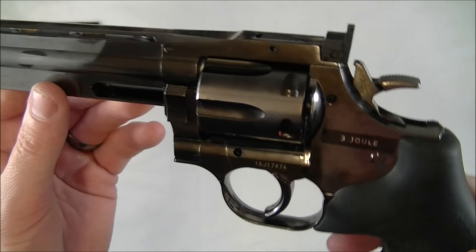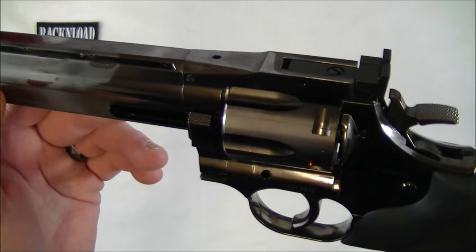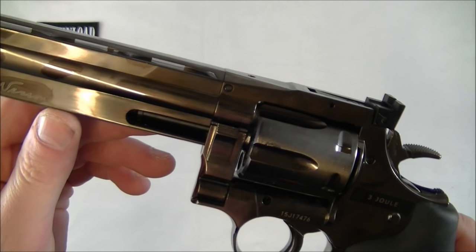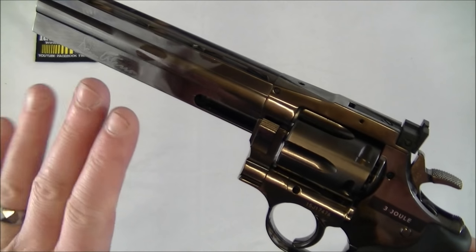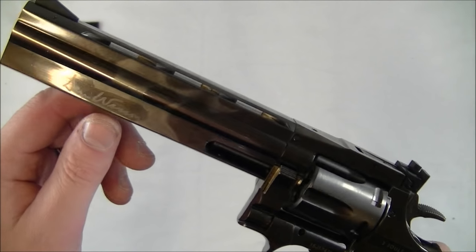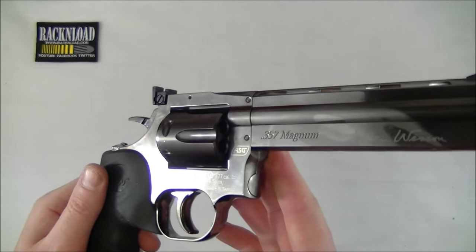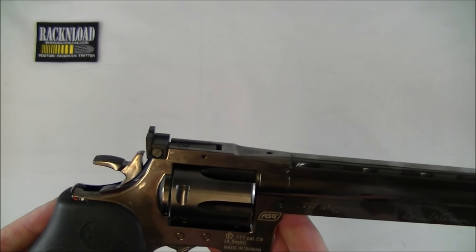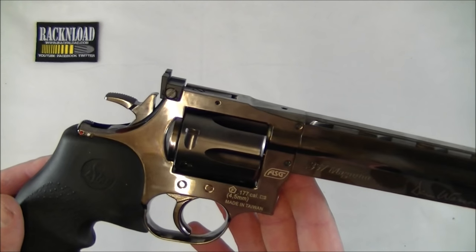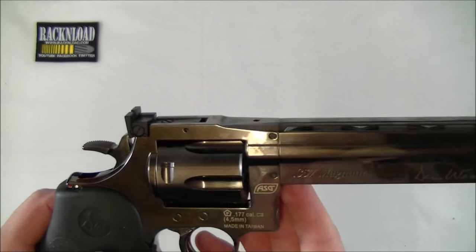We've pretty much tested this thing in some hard conditions - in the snow and everything. CO2 guns are usually a little bit iffy when it's really cold, but this thing's been alright. No significant loss of power. It didn't sort of vent its gas or anything like some CO2s tend to do if it's really cold.